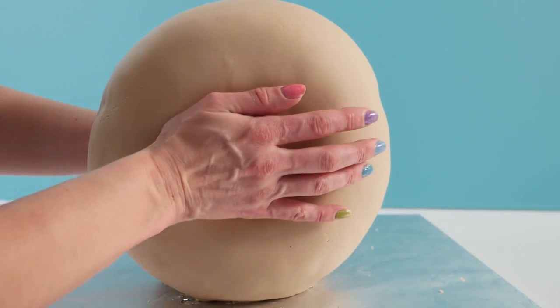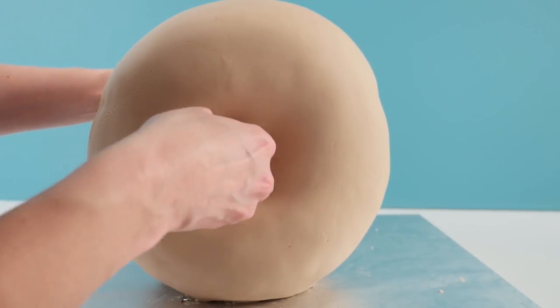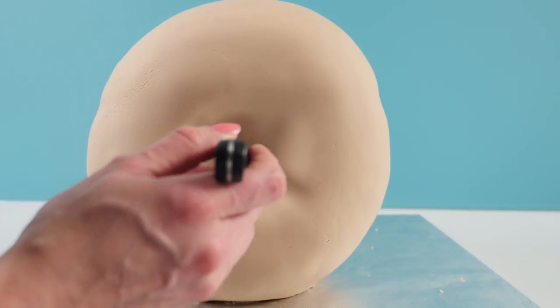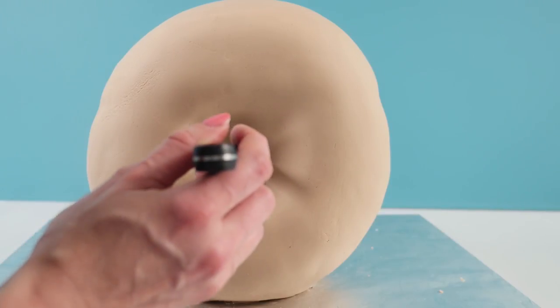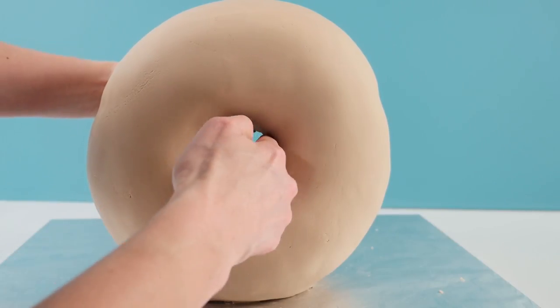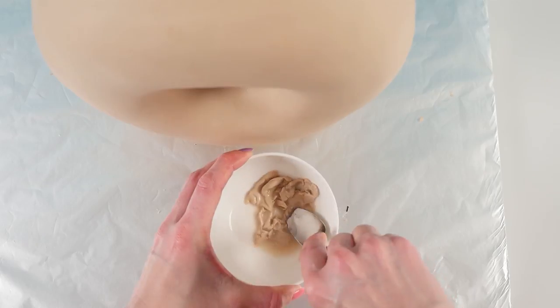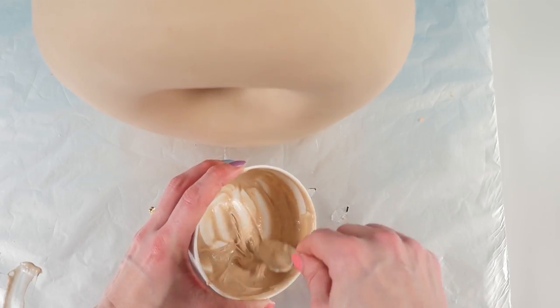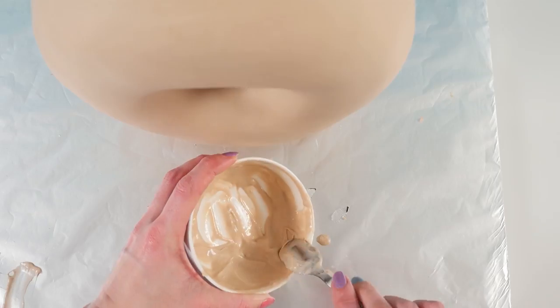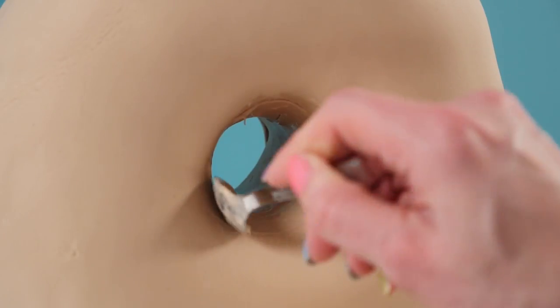For the center hole, use your palm to start indenting, then use a ball of fondant to indent further. Make a small hole in the very center and push the fondant towards the edges so it's flat and smooth. Add a strip of fondant to cover the center area, then to cover the join, make a paste from fondant and a little water, squashing them together with the back of a spoon until smooth, and apply to hide the seam.